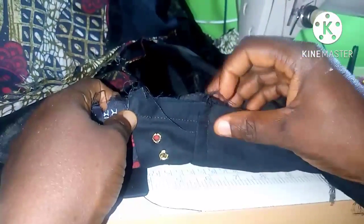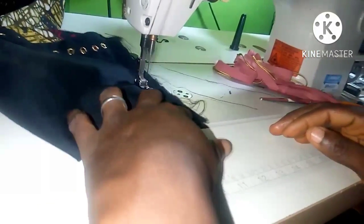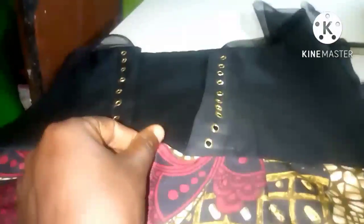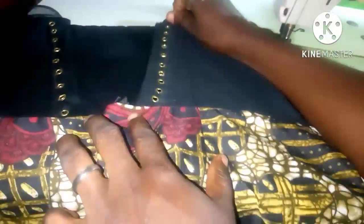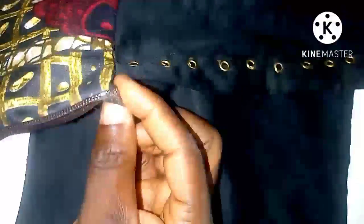This is what we drafted on the pattern and we're repeating the same thing on the fabric. I'm going to match them with each other — on the skirt fabric and also on the upper bodice — and attach it like so. It's very easy, not difficult at all. After doing that, I can go ahead and fix the zipper, and our lace-up back dress is almost ready.